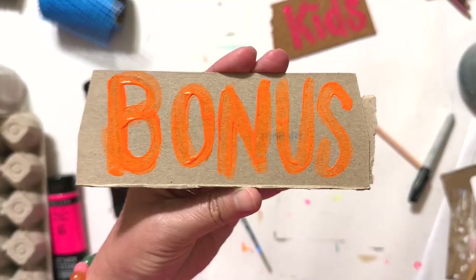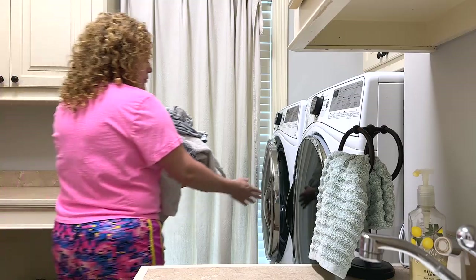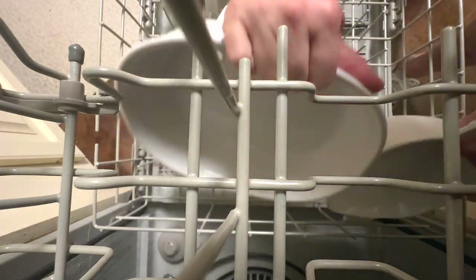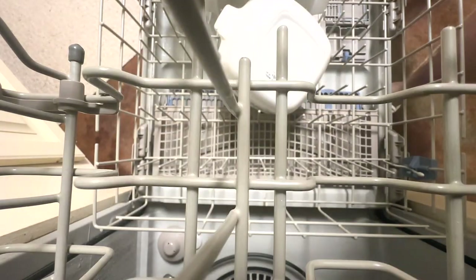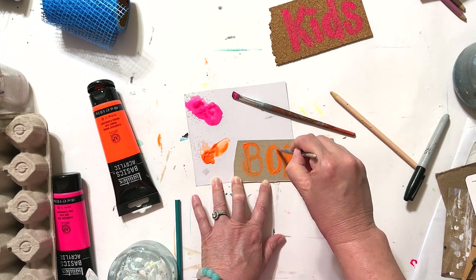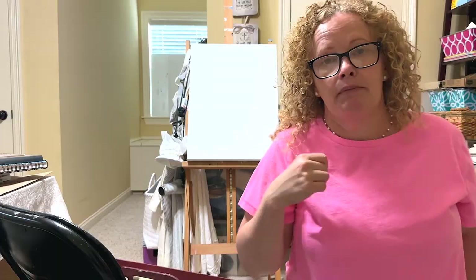I also have a bonus for you: household duties will call your name more frequently when you have an art studio within your home — meaning, go do the dishes, do the laundry, the kids need something, go water the garden, start cooking dinner. But also a little side bonus: you have your kitchen space within your home for your lunches or your breakfast.